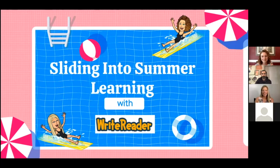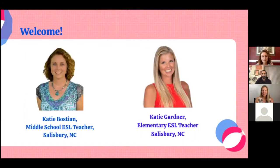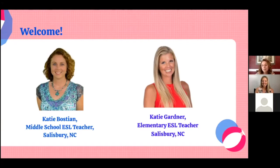My name is Katie. I'm an elementary English as a Second Language teacher in Salisbury, North Carolina. And I'm Katie Bostain, but we're going to go by Catherine just to make it a little bit simpler here today. And I am a middle school ESL teacher in Salisbury, North Carolina.